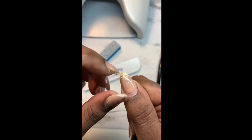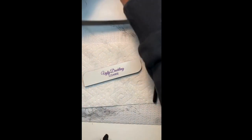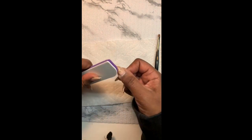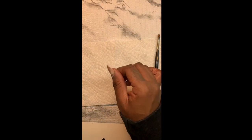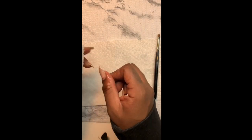Hey y'all, thanks for joining me. As you can see, I got a little bit of a lifting situation and I got to do my nails in a bit, but I'm going to give myself a quick fix for the sake of not having to do a whole entire set — also because I'm almost off for the holidays, so I want to make sure I do something to ensure it doesn't pop.